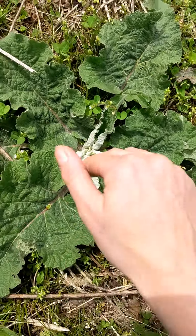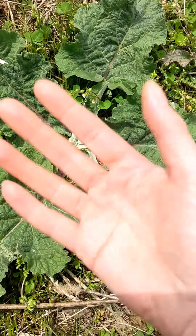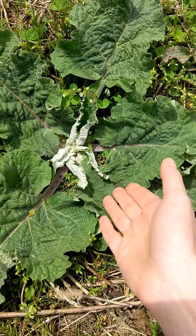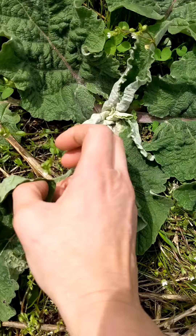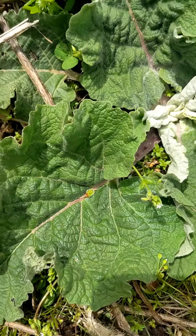If it looks like this in the ground you want to dig the root. Burdock root is a blood alterative, a blood cleanser. It's also a food source so you can eat burdock root as food. There's chickweed in here too — two medicinal plants right next to each other.